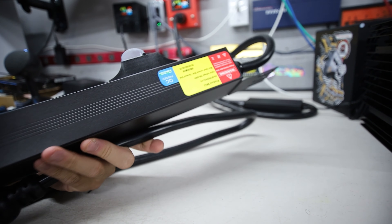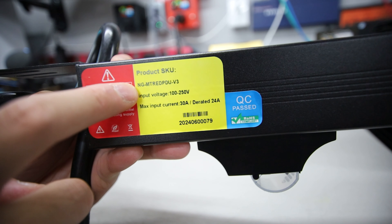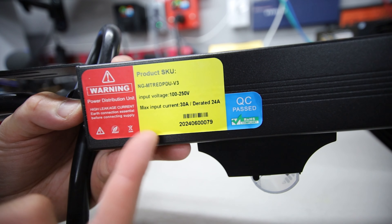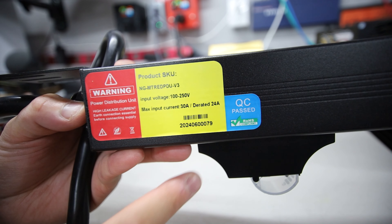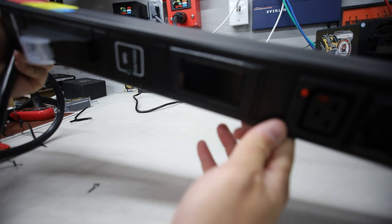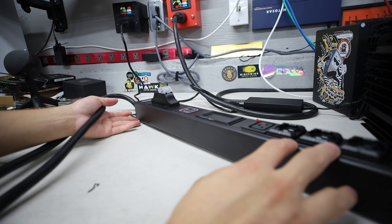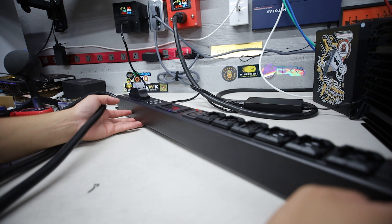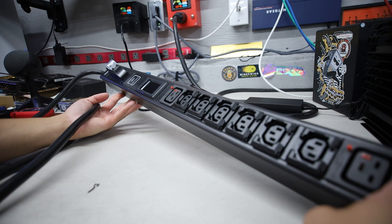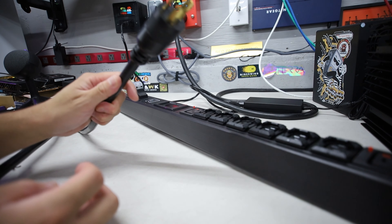First things first, I want to plug this in — this wouldn't be a review if we didn't plug in the PDU. I've had a lot of different PDUs in my past, and I have to say this one here has been quite refined. I talked to Nerd Gears and they said this PDU has gone through many revisions and a lot of testing to make sure it is their final version 3 revision. It's neat that they have the DRock meter here to show the power consumption.